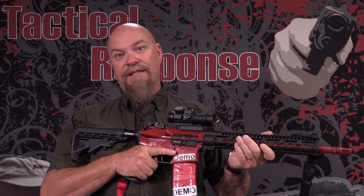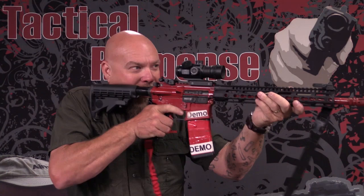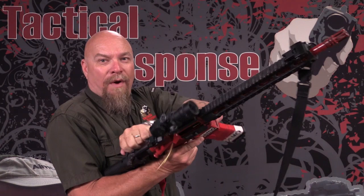Bang, bang, bang, bang, bang, bang, bang. Do a reload — bang, bang, click. Didn't seat the magazine — tap, whack, back in the fight. So that's a type 1 malfunction that you caused.